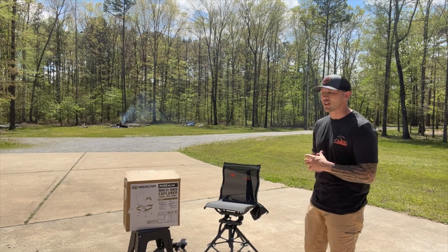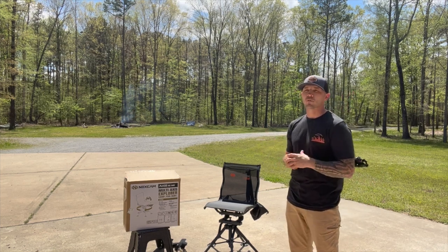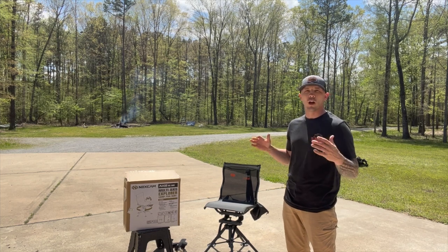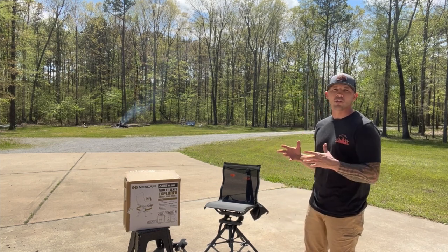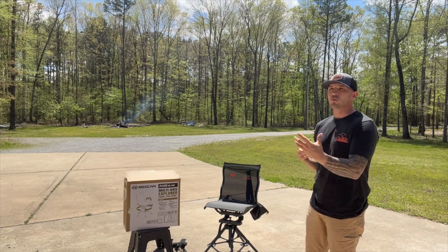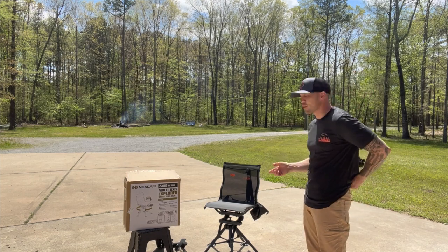One of my complaints about the other chair was its weight — that was really the only complaint I had. This chair is considerably lighter because it's missing all that extra stuff. If you're in a situation where you don't need it, then why have it?